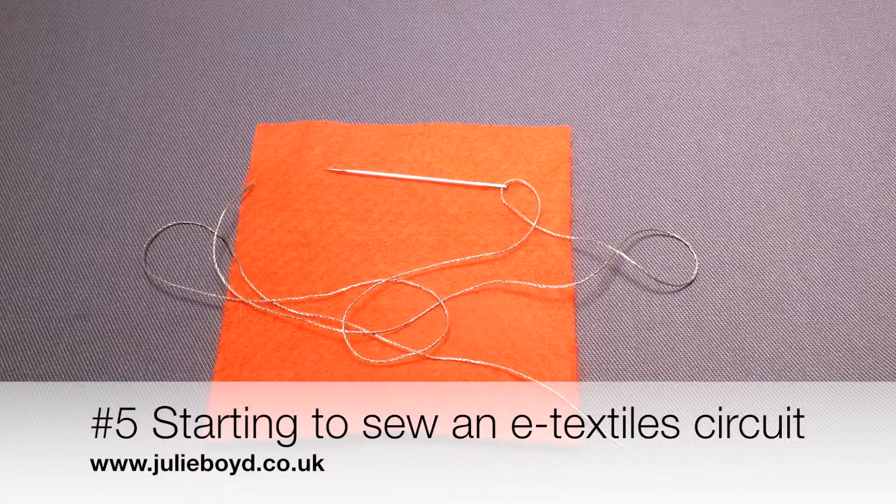My name is Julie Boyd and this is a tutorial on the things that you need to do when starting to sew an e-textile circuit.